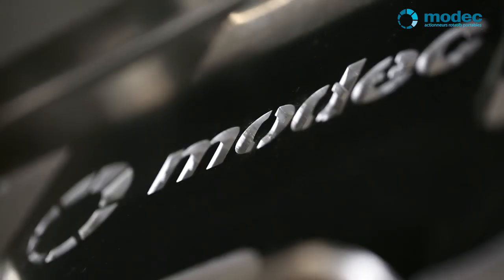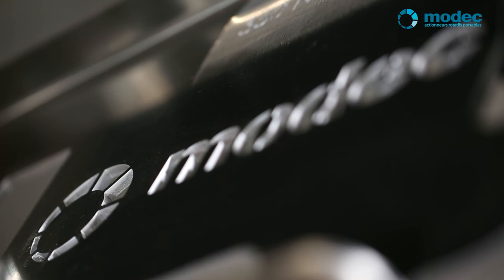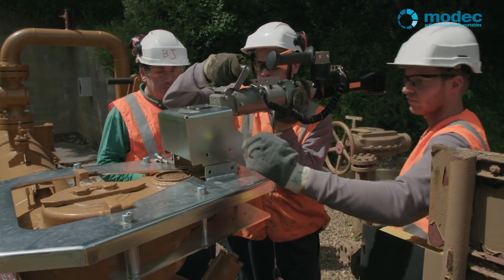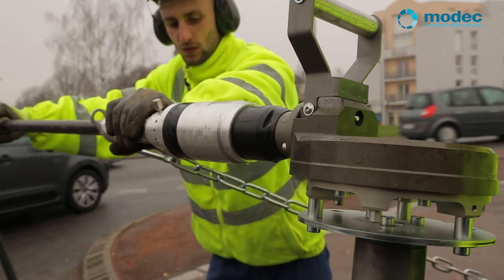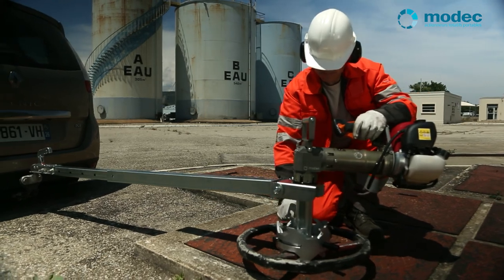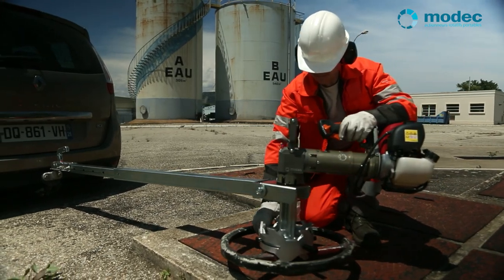We can also design torque reaction systems tailored to your specific needs, so don't hesitate to get in touch. You're now ready to start operating any size or type of rotating equipment with minimal effort in record time and, most importantly, in total safety. It's really that simple.